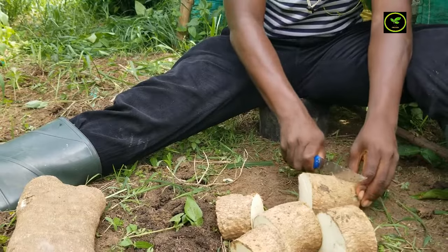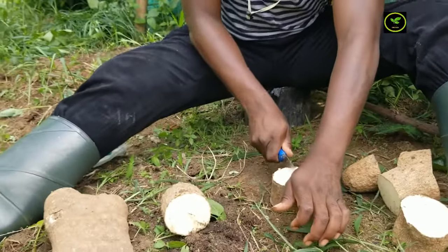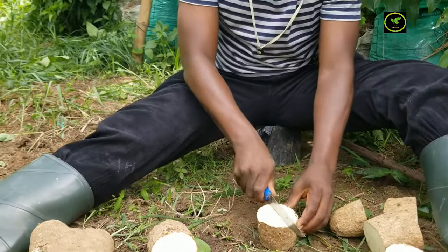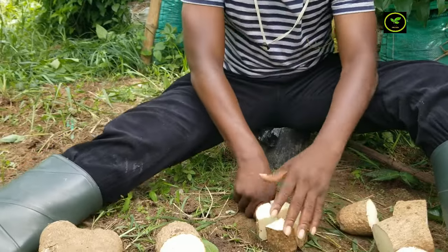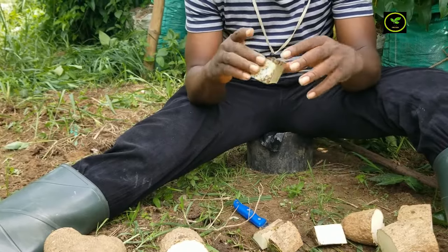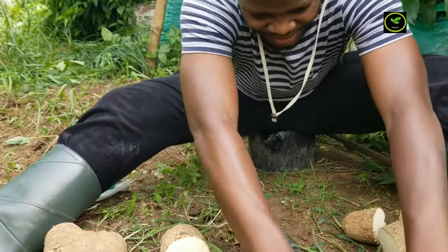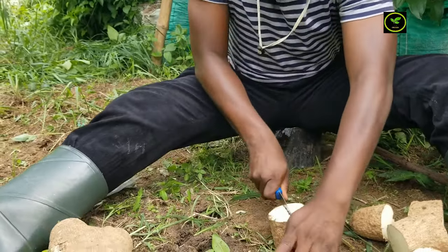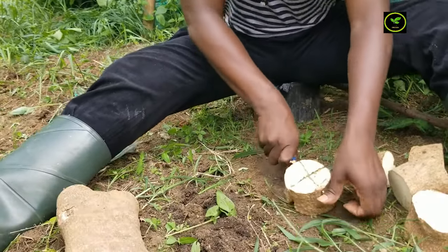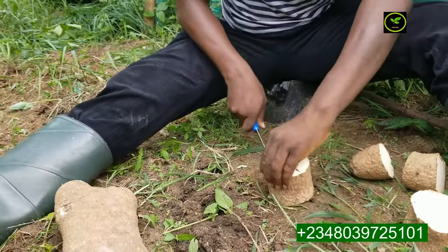I'll split this, and I'll also split it again. So this is a mini set. If you want to split this — this is what we're going to be planting to get yam seedlings for the next planting season. I'm going to repeat the same process for all the remaining ones. These are the mini sets, and the same process I'm going to repeat.